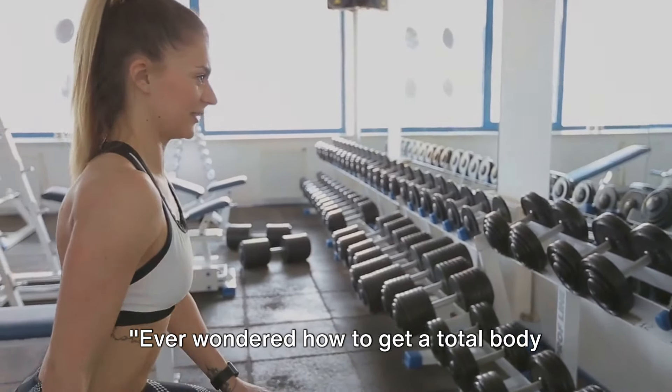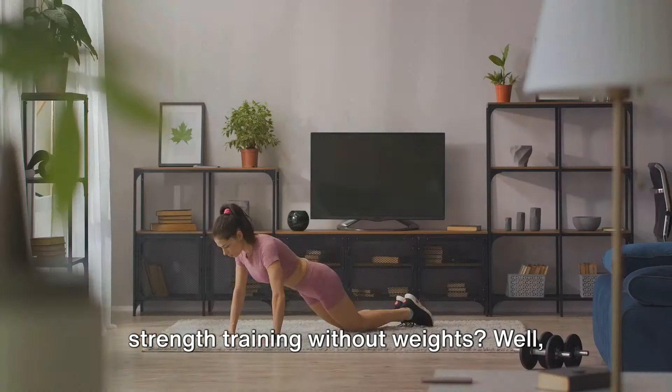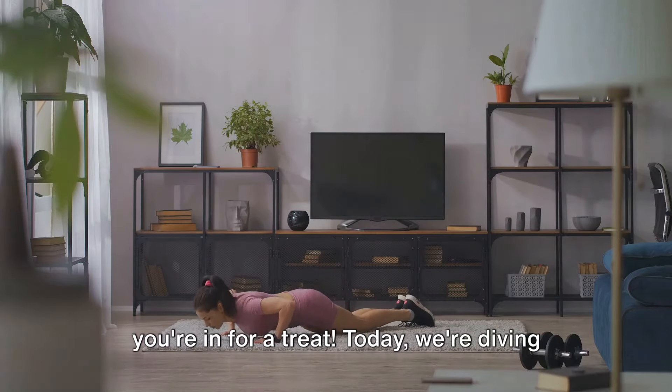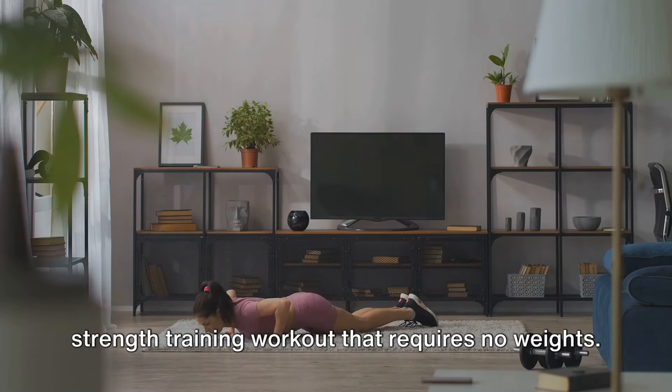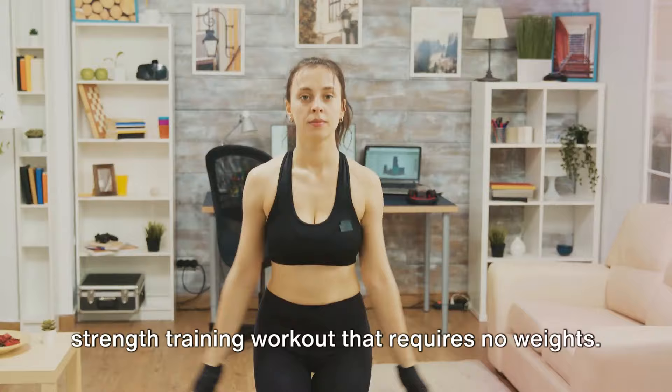Ever wondered how to get a total body strength training without weights? Today, we're diving into a comprehensive guide for a full body strength training workout that requires no weights.